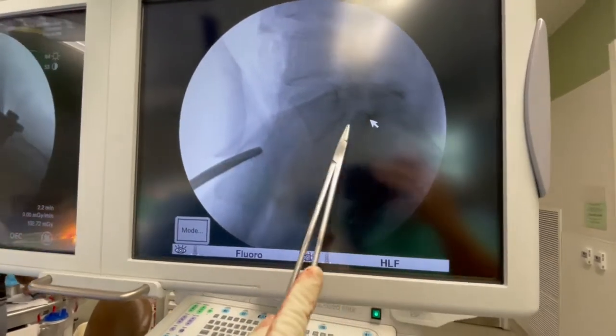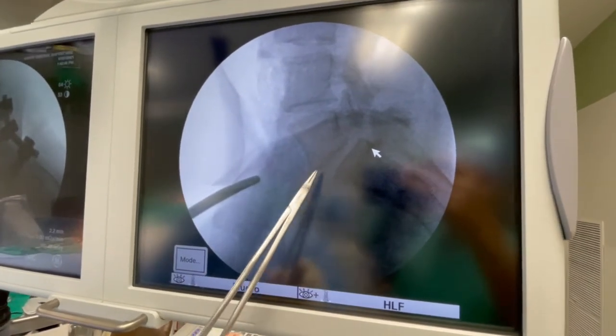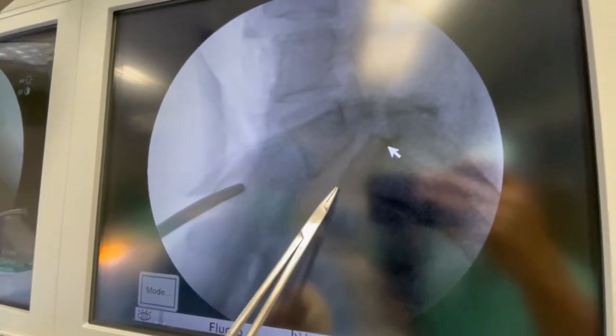If you look at this image that we took before we did any surgery, this is with her laying on her back before we started. We always start in the front because when I go to the front, I can take out this incompetent, unstable disc, and then put a piece of bone in there that supports that space.